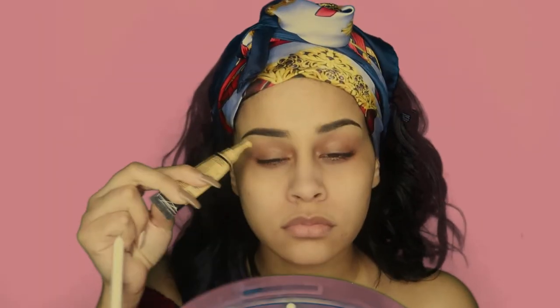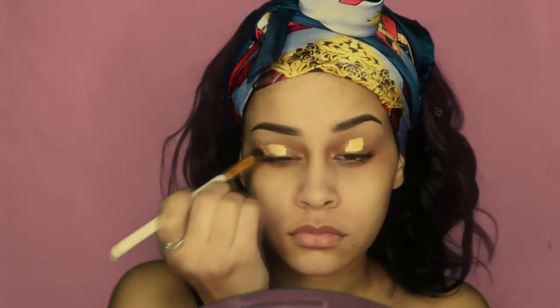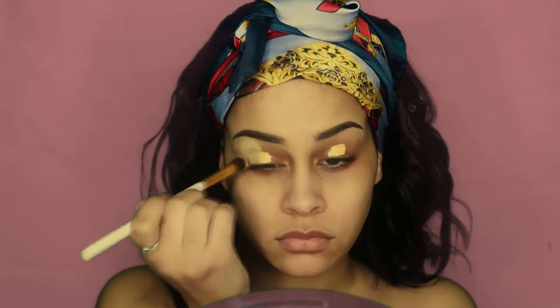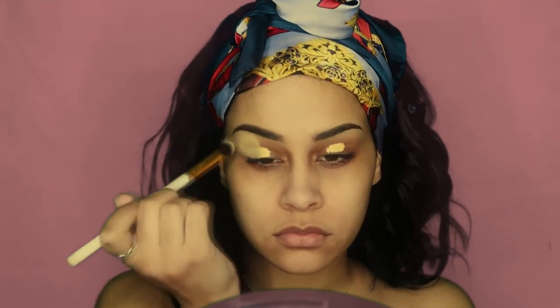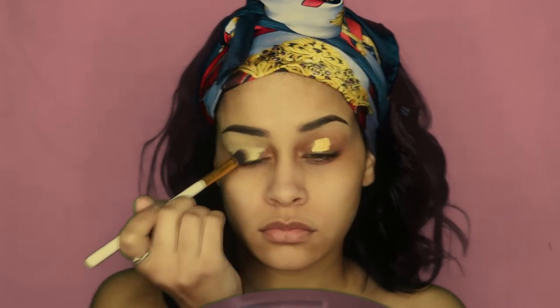Moving on to my LA Girl yellow corrector, I'm going to apply that onto my lids to cancel out the darkness and I'm going to use a fluffy brush to blend that out. To be honest, I'm not fussy about what I use to blend it out — sometimes I use my beauty blender, other times I use another brush. It just depends on the day and what's available.